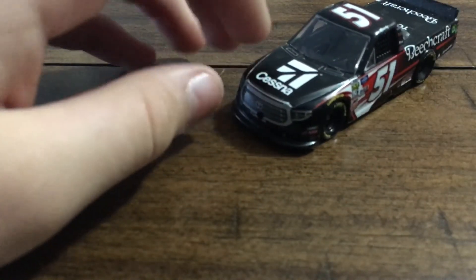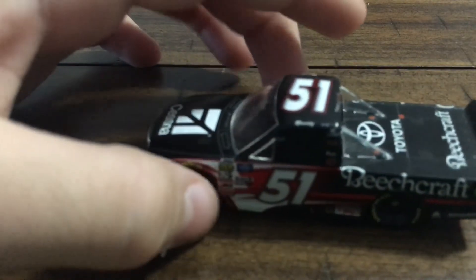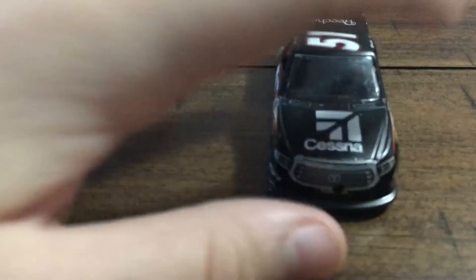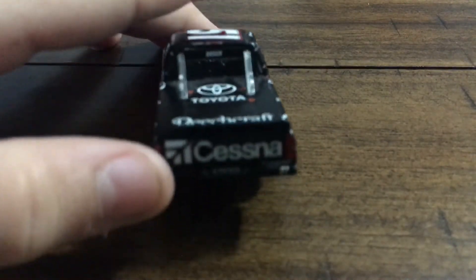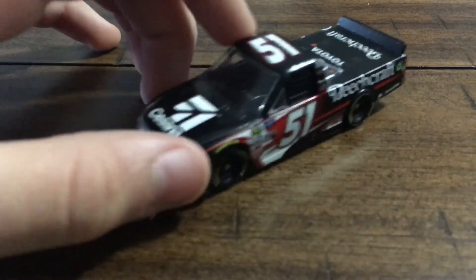Left side of the nose — same as the right. I know people can get confused on that: left side is on this side when you're looking this way. 51 up here, Toyota, Beechcraft. Now at the back — Cessna, Toyota tail lights, Tundra, the 51, and then it says Toyota down at the bottom.